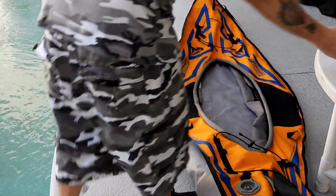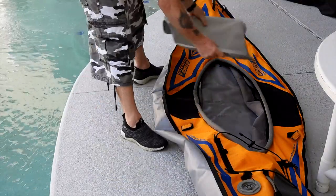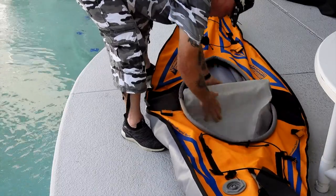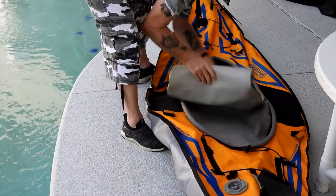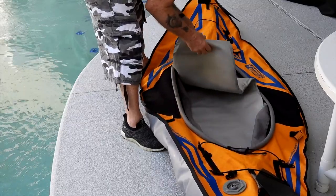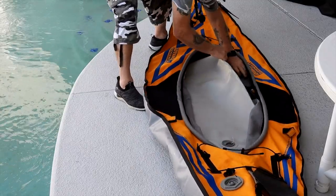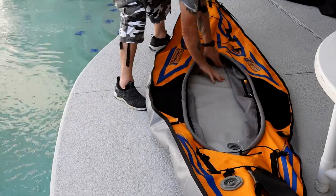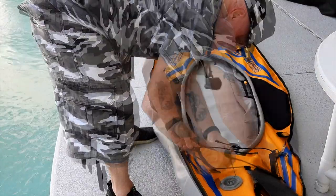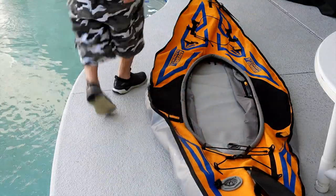The next part is putting in the floor. Depending on what floor you have — I have the drop stitch — basically I just feed it, making sure that the outer main chamber enclosure goes over the top, and then just reach in and put this over the top like that. Now I'm going to reattach the rear rigging and reattach the front rigging.